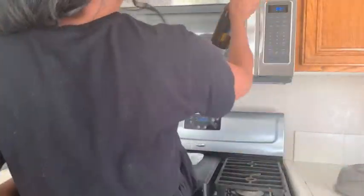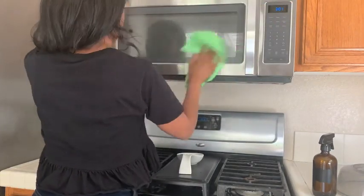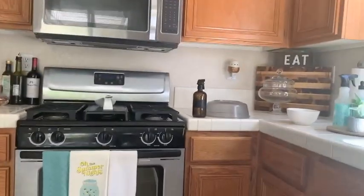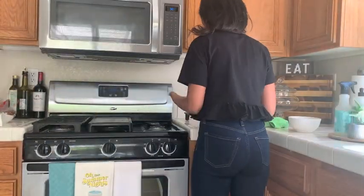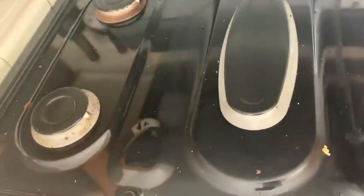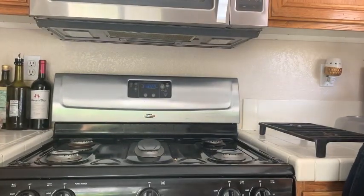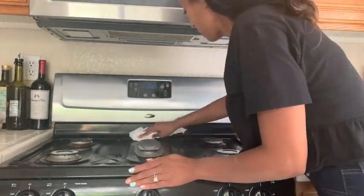Now I'm making my way over to the stovetop. I don't know about you guys, but we cook 99% of our meals at home so our stovetop is a mess all the time. I'm just getting that wiped down — it was a mess but not horrible, it's been worse. I'll wipe down the whole oven quickly and then move on to the next job.